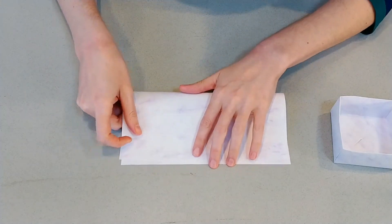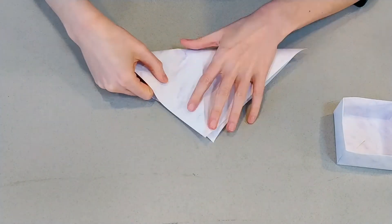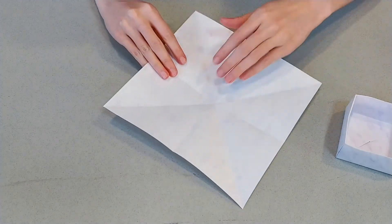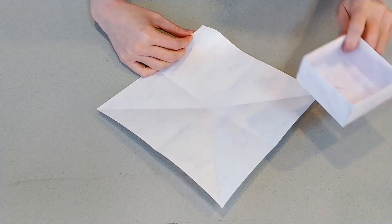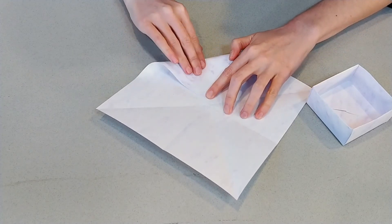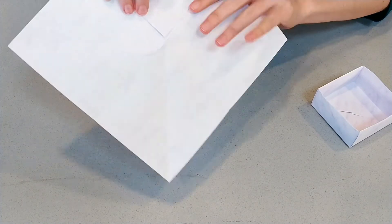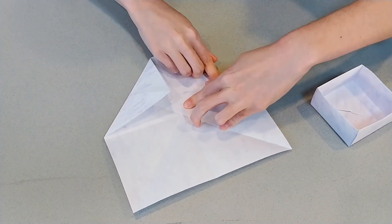Here we are — we've got our plus and our cross. We need to bring the corners into the center, but remember, we want this lid to be a little bit bigger than the bottom. You can see right here is the center where all those folds come together, but I'm going to fold just a little bit outside of that. If you want, you can get a ruler and measure it. You're going to do that with each corner, trying to bring it about the same amount. If you want to be really exact, you can get your ruler out.